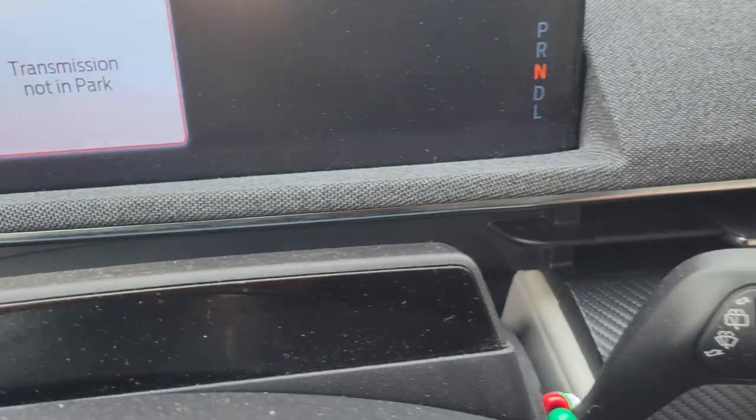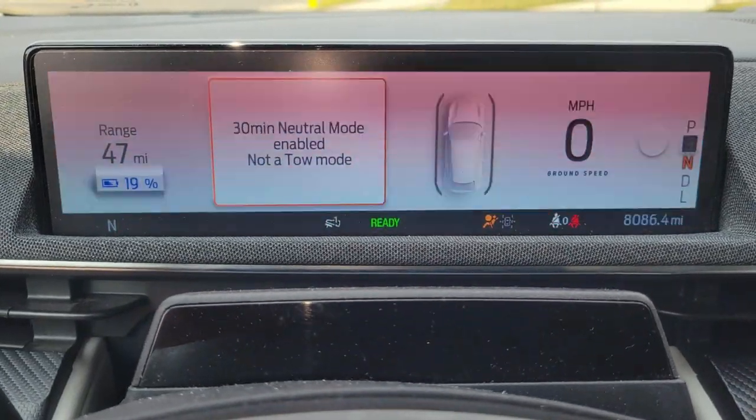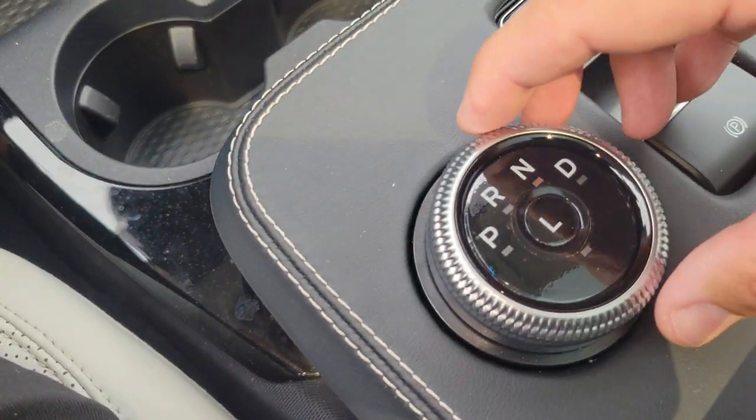Now when I start the car, it is still in the neutral mode. If you look here — still neutral.